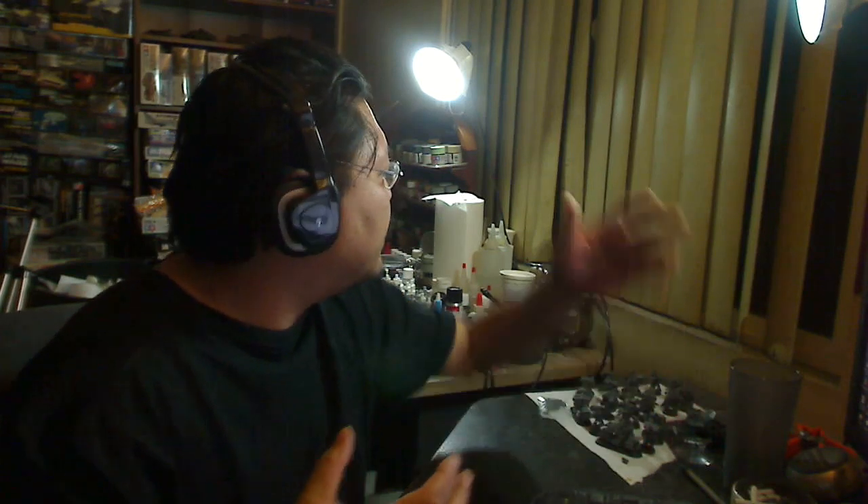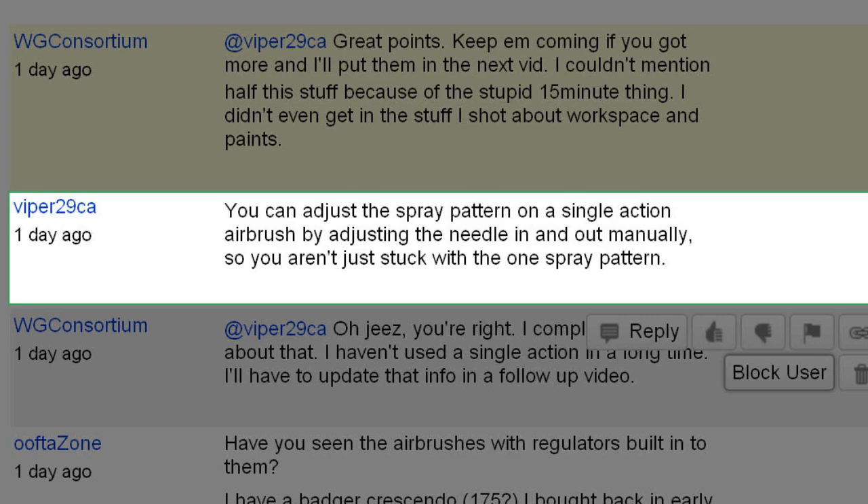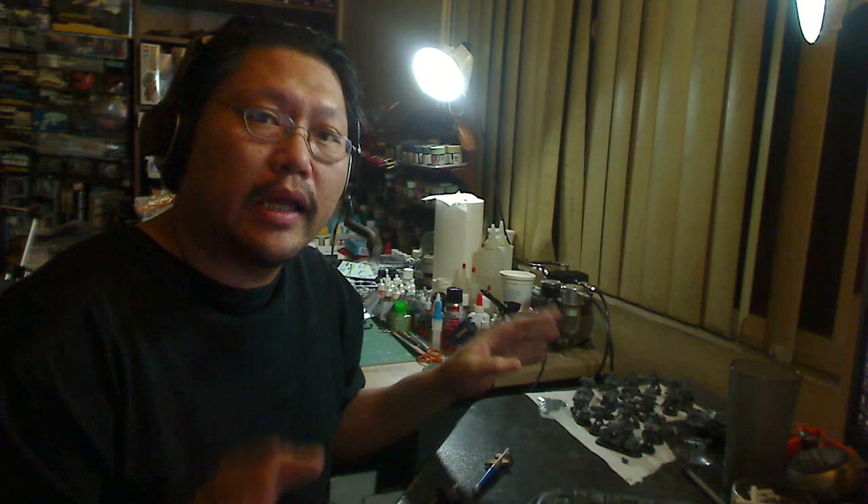On CO2 tanks eliminating the moisture trap — completely true, there is no moisture that comes out of CO2 tanks. But even if you have a tank on your compressor, those compressors mostly already come with a moisture trap. I believe you still need it because it pushes moisture into the tank. Someone could verify that. Viper 29CA also says: "You can adjust the spray pattern on a single action airbrush by adjusting the needle in and out manually, so you aren't just stuck with one spray pattern." I completely forgot about this — I haven't used a single action in ages. In a single action airbrush, you adjust the needle by adjusting the screw at the back, and that controls the fineness of the spray.